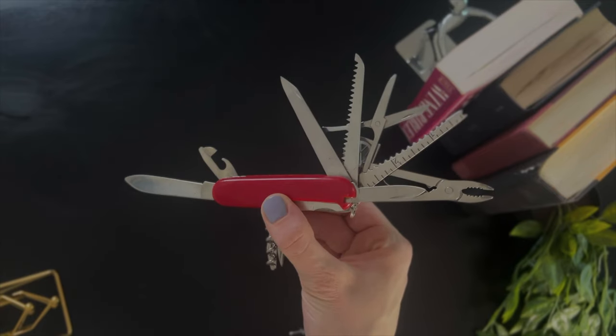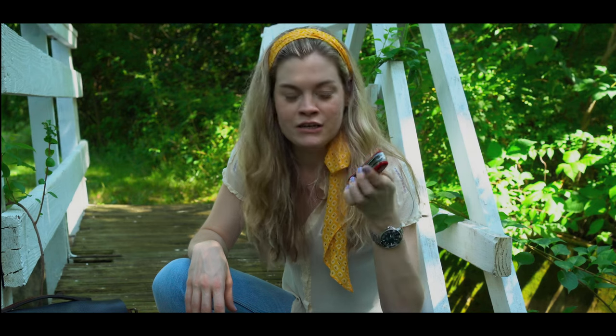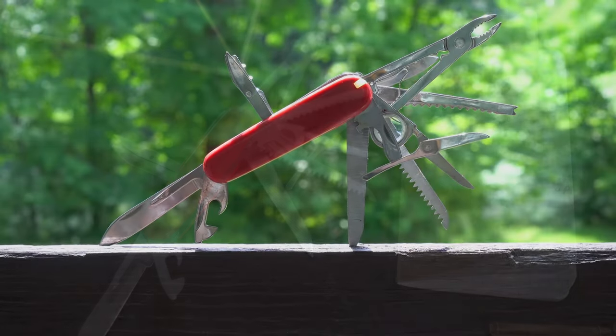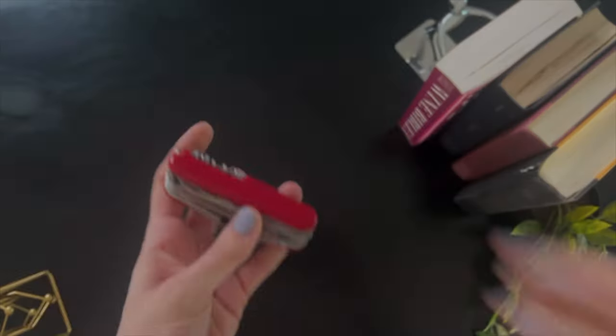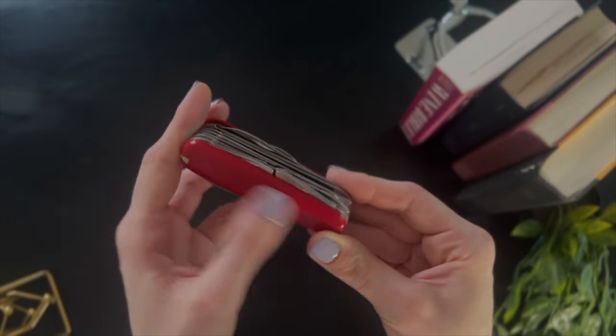Now I want to talk about my Victorinox Swiss Army Knife. I have had this thing for a really long time, and most Victorinox products come with a lifetime guarantee, and I can see why. I've had it so long that the logo has just worn away — it's gone.